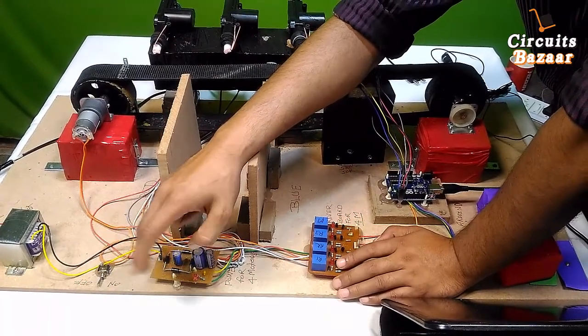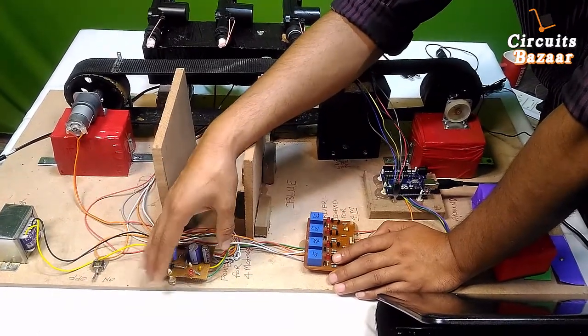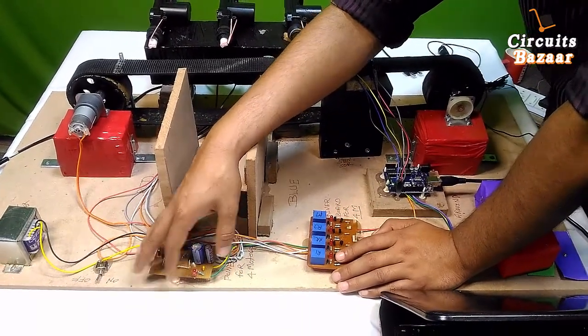This is the LED indicator. Whenever you apply power supply to the project, this LED will turn on, indicating that you have successfully provided power to the circuit.